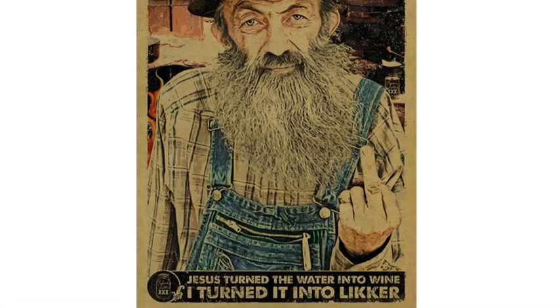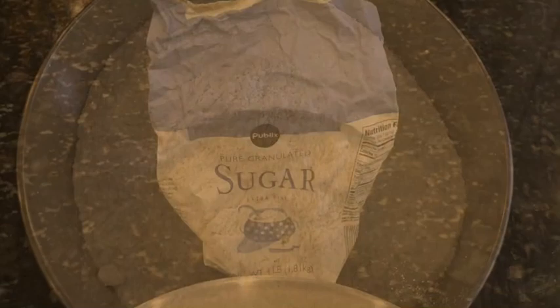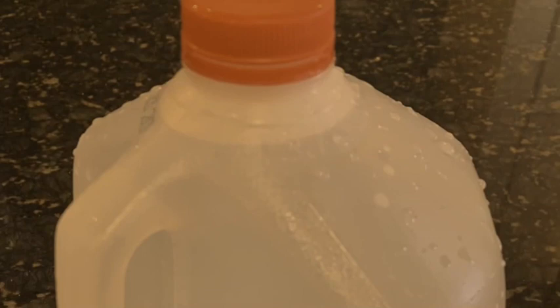To make enough cornmeal mash for a five-gallon bucket, you're going to need a five-gallon bucket, two-and-a-half pounds of cornmeal, five pounds of sugar, three-quarter ounce of yeast, and five gallons of water.